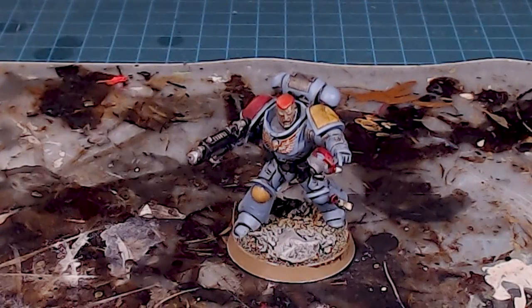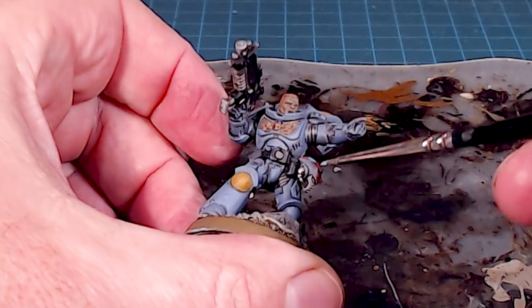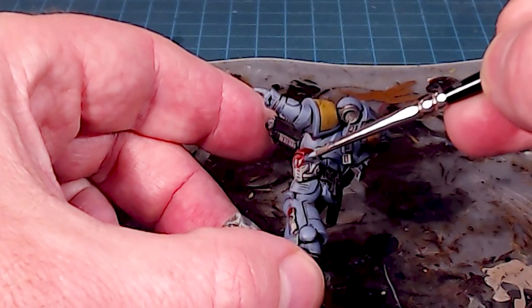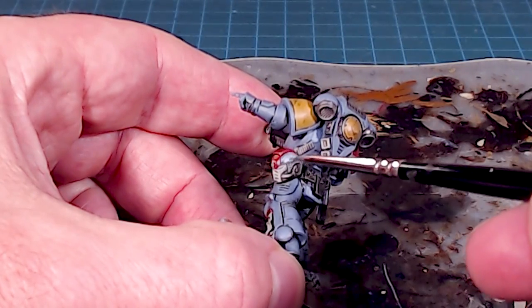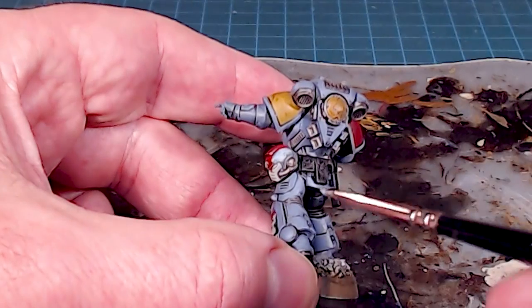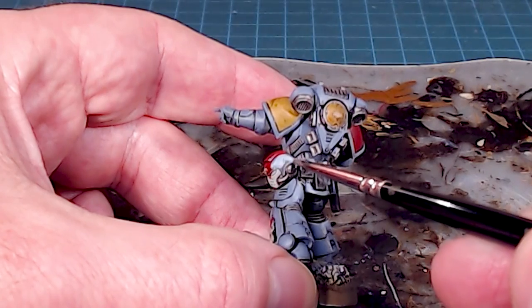We've got lots of color and vibrancy back on the armor, which is really nice. Now I'm going to use Fenrisian Gray — first to reapply the base color to the helmet. I'll go in carefully and apply it, going right up to the edge of the red crest without going over it, which lets me redefine that color, then get the little bit at the back of the helmet.